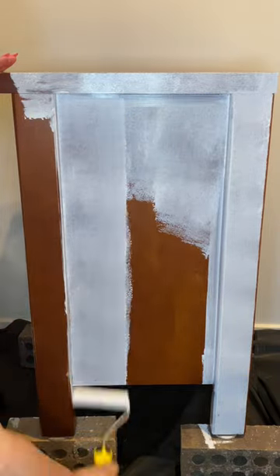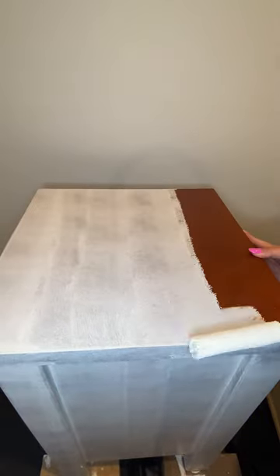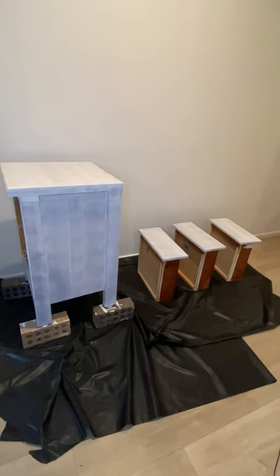I'm so pleased with this first coat done. Make sure that you keep watching for more.